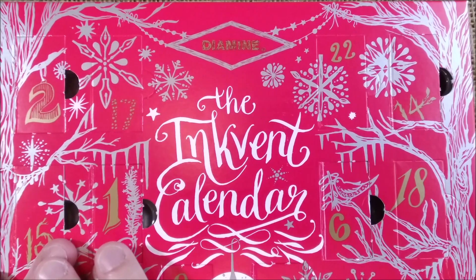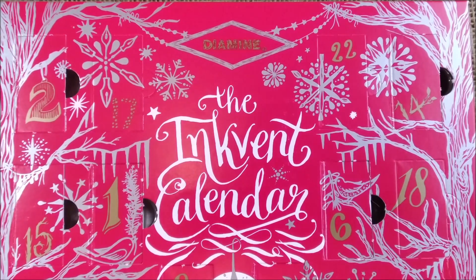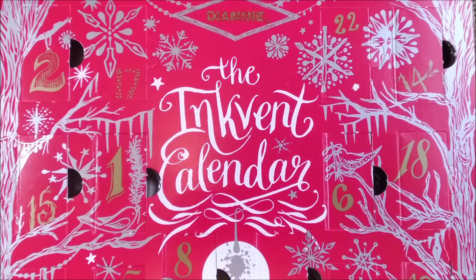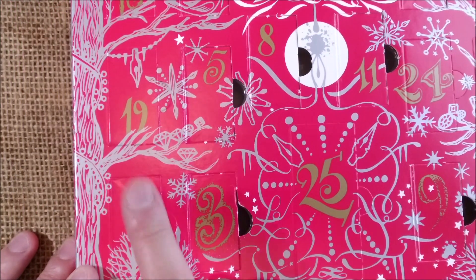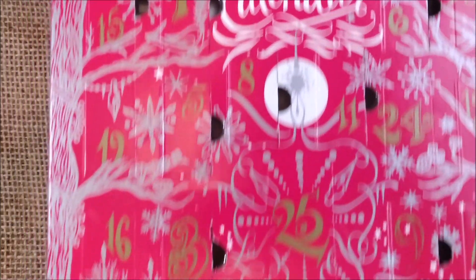Hi, welcome back to OD YouTube channel. Today we are at the 16th of December, so let's search the window of day 16 of this Diamine Inkvent calendar for 2021.